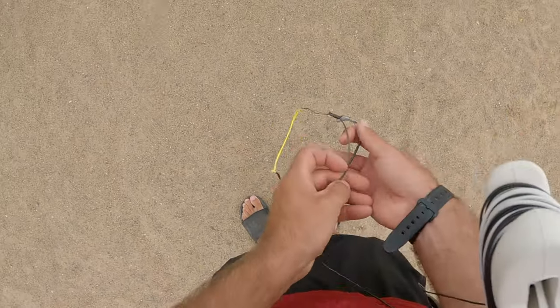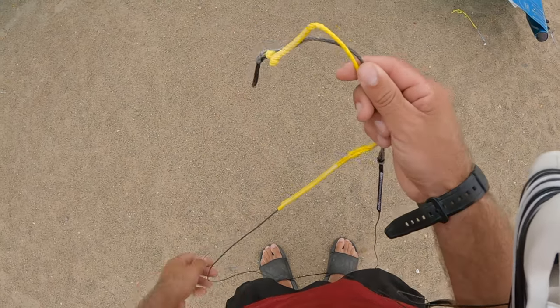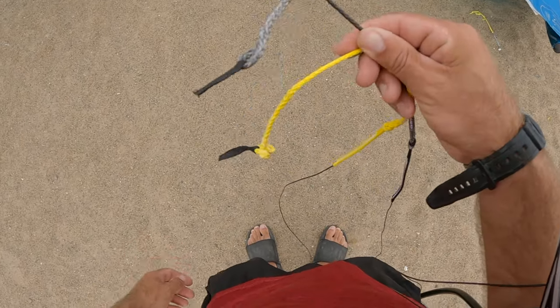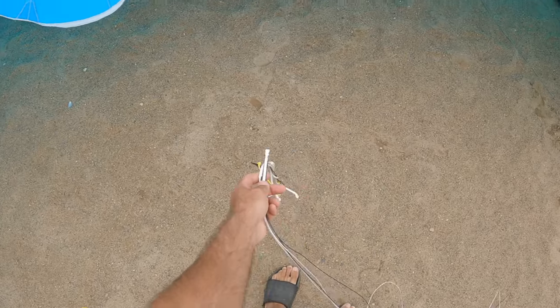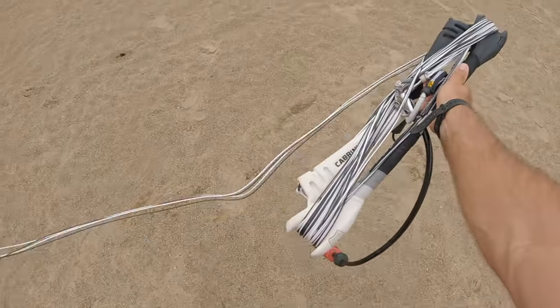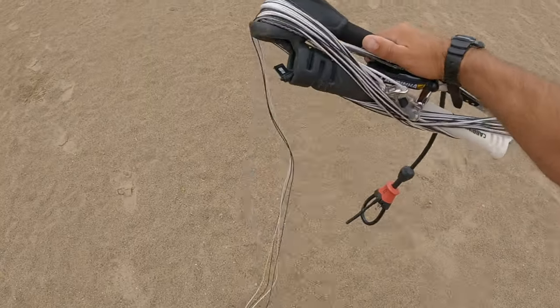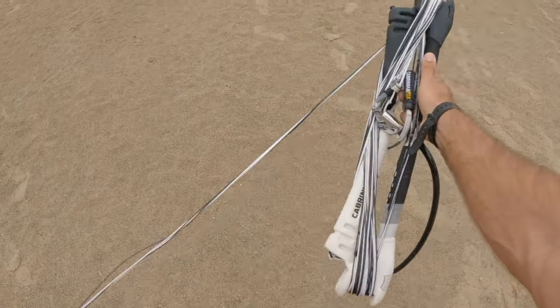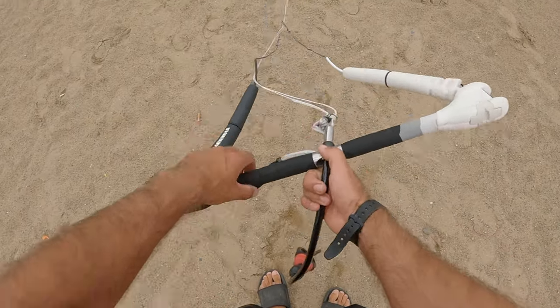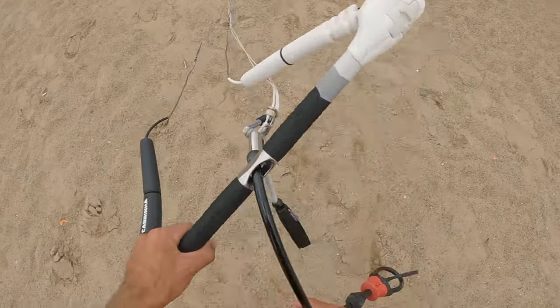The ends of the lines are also color coded. The ends of the lines should match and connect to the corresponding color of the bridles. Place all four lines near the kite and begin to unravel all four lines together off the bar as you walk downwind from the kite. Make sure you have the bar facing the correct position, then place the bar down onto the ground.